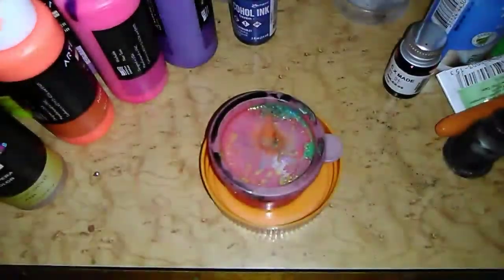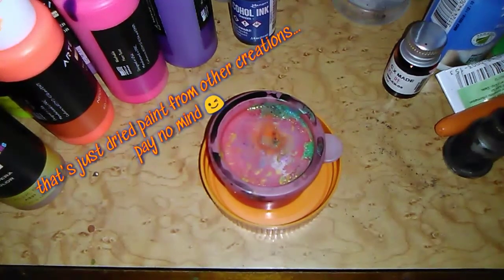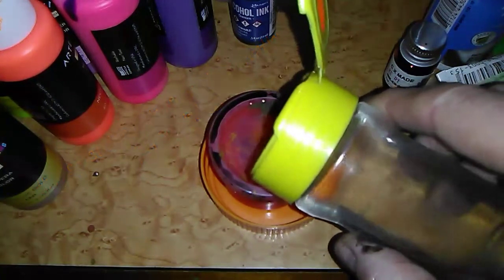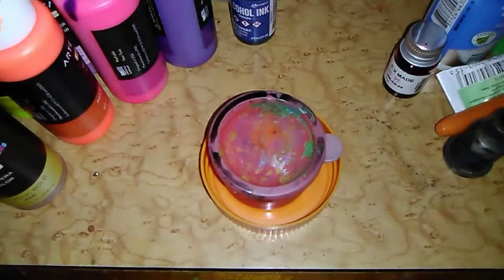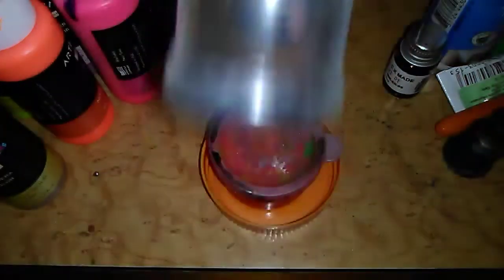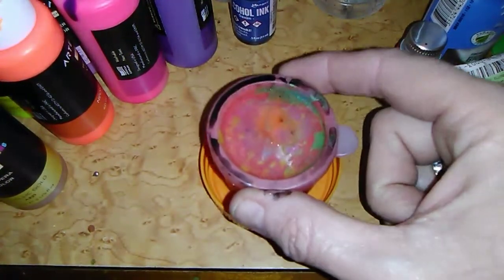Hello my artsy fartsy creatives! I'm back from vacation and eager to share this technique that Steve was playing with while I was playing with my grandkids. I'm just gonna get to it — hopefully I can render it properly, and if I need to I'll get his help. So this is just regular old water in a recycled spice bottle, and this is a poster paint from the dollar store.